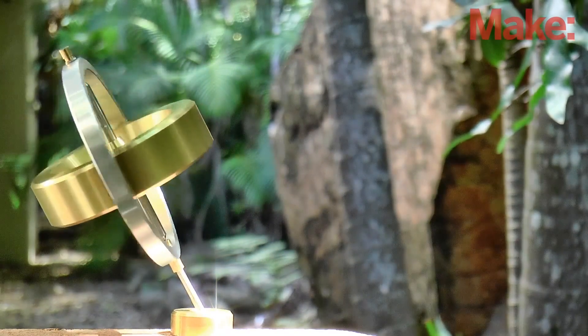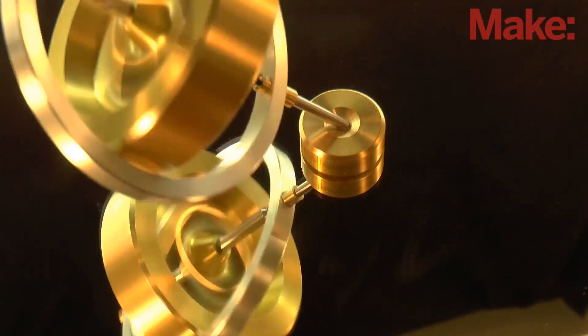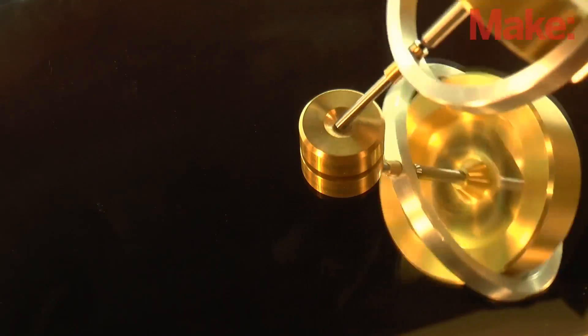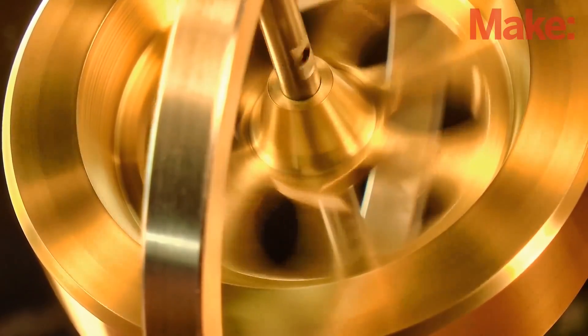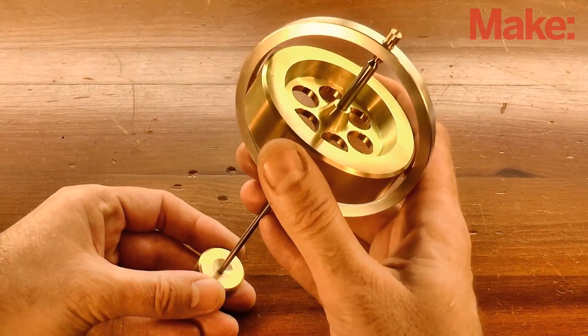There's nothing quite as fascinating to watch as a gyroscope. And one of the best things about having your own home machine shop tools is that you can make this sort of thing yourself, maybe as a gift or a demo piece, or simply for the fun of making it. So in this two part video, I'm going to show you how to make this gyroscope from some commonly available metals, using a benchtop lathe and mill.